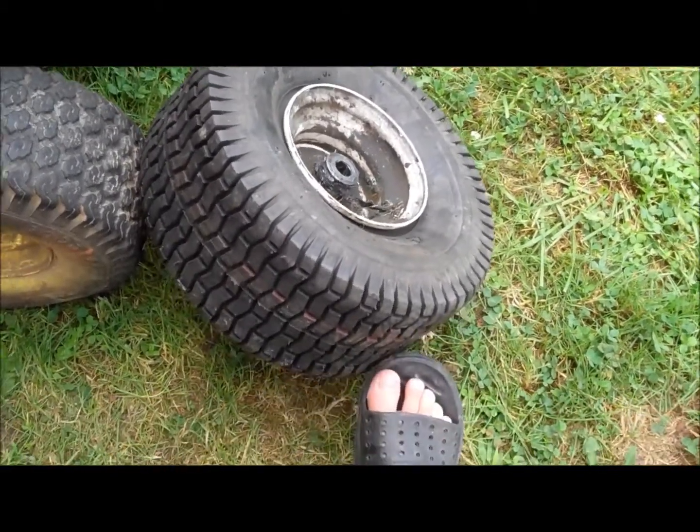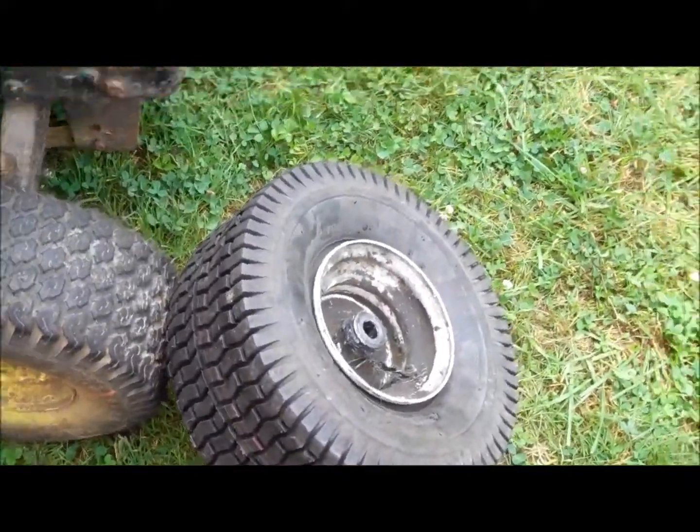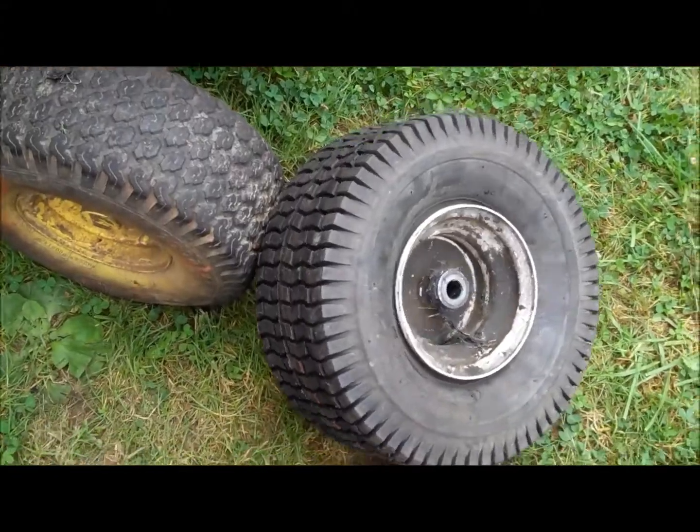I got this tire here off of this tractor. I took that tire off of this rim and put this new tire on there.